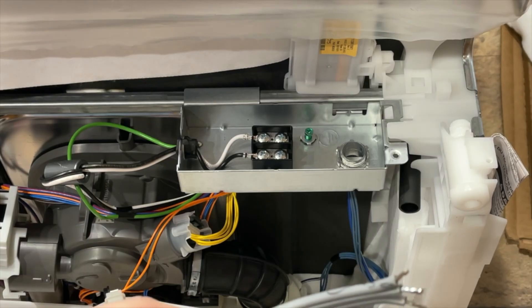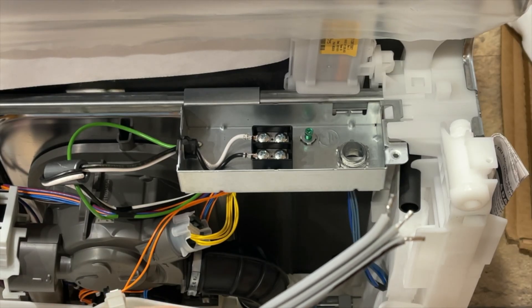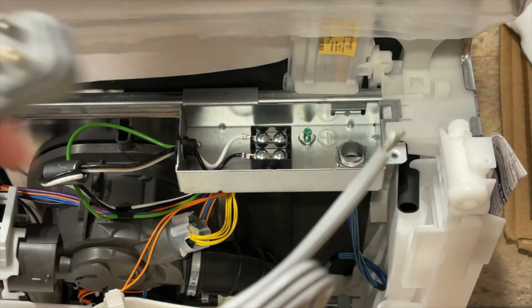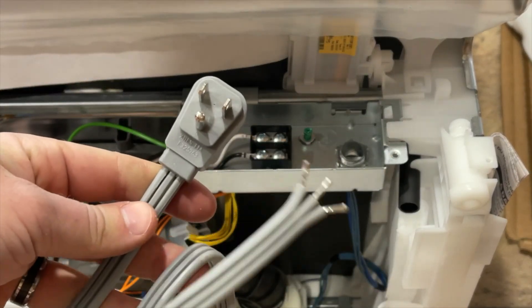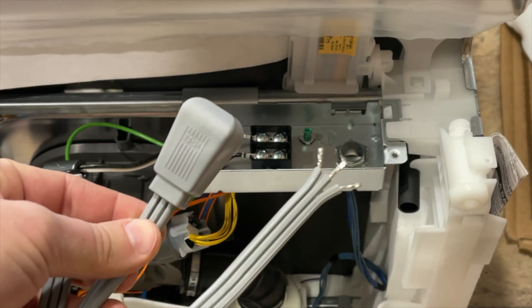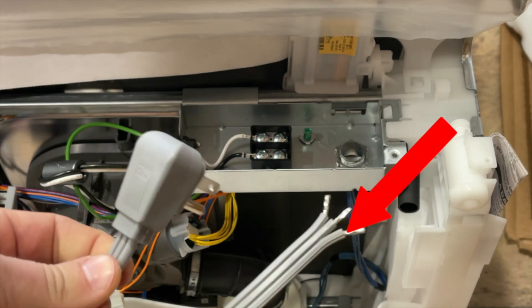I hope this video has helped you out — please hit the like button below. There's also one little bonus I want to show you, saved for the end. Here is the cord again, and you can see there is a little pin line. This pin line is on the neutral wire — here it is right here.